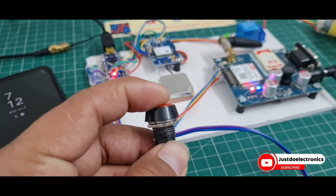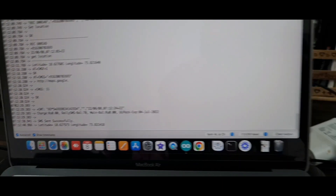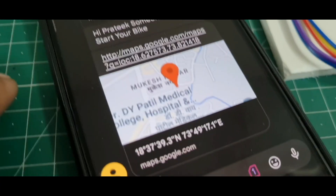When someone tries to turn on this vehicle, the serial monitor will display and send an SMS. You will receive a quick feedback message saying 'someone tried to turn on your bike, please check,' along with the proper GPS location.